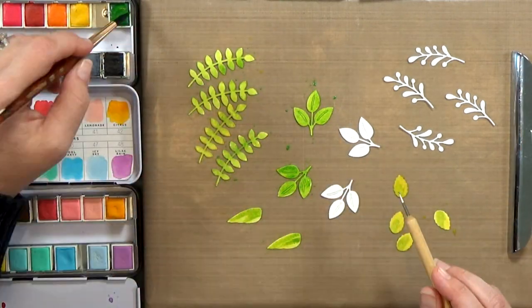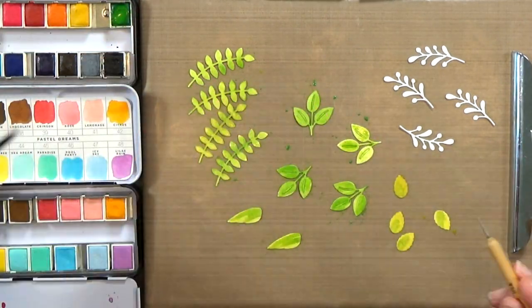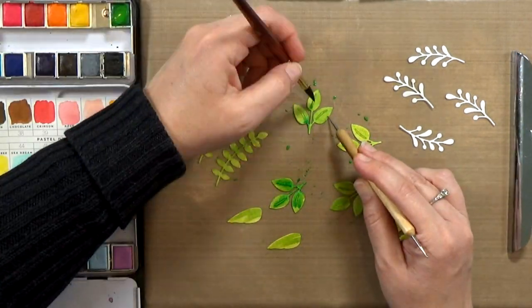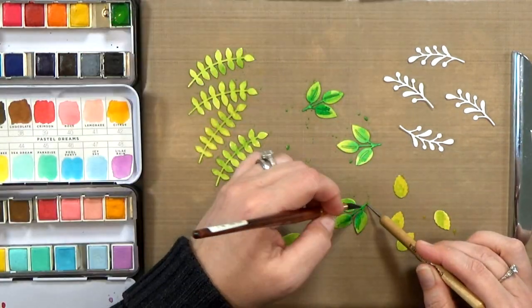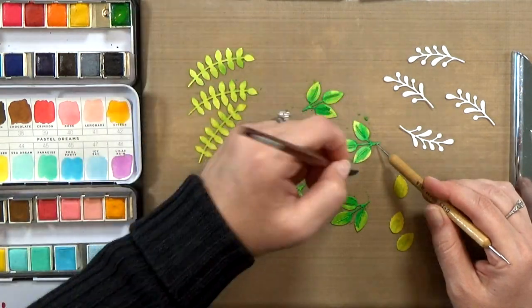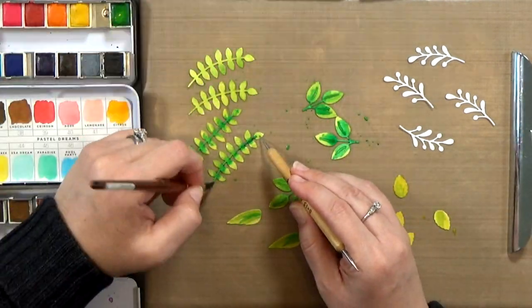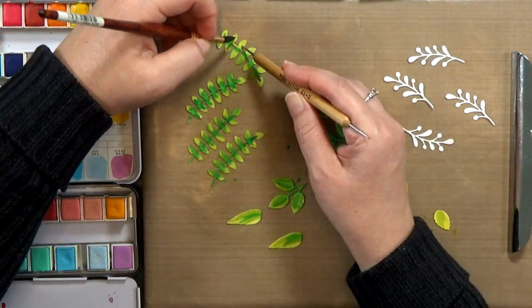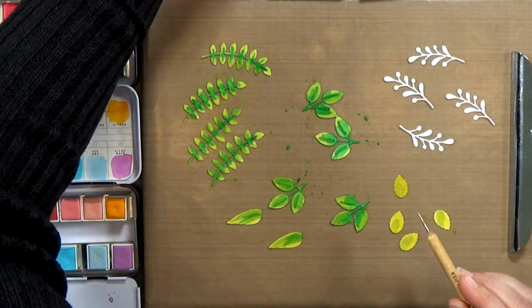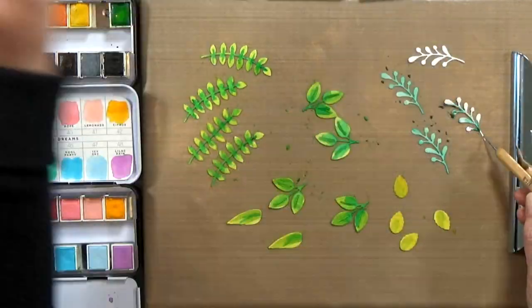All I'm doing is laying down some quick watercolor. I have my Prima watercolors — the pastels, the classics, and the tropicals, plus a third palette that's out of frame. I'm going to lay a light wash of color down, and then as it starts to dry a little bit, I'll come back in with a darker color just in the areas where you would have a little more shadow.